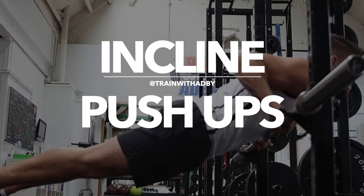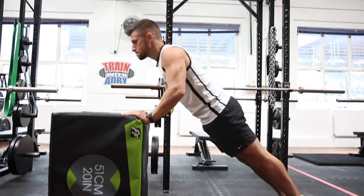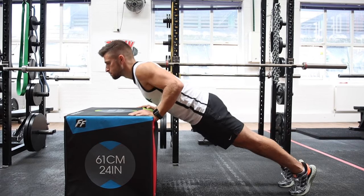Not everybody has the strength to be able to do full push-ups, and if you can't, then use incline push-ups instead. This exercise will allow you to get stronger and build more muscle so you can get better at push-ups over time.